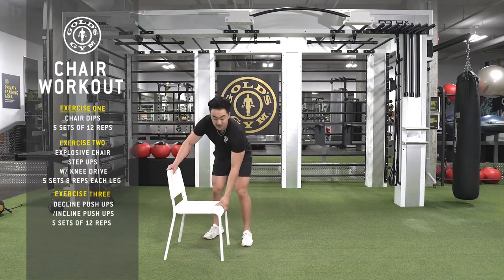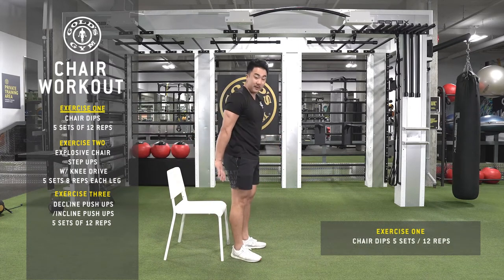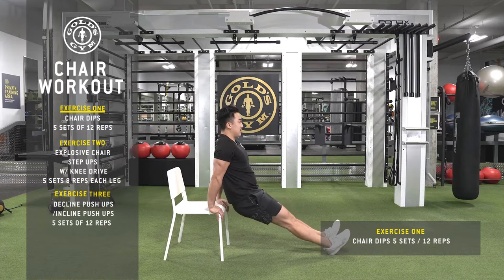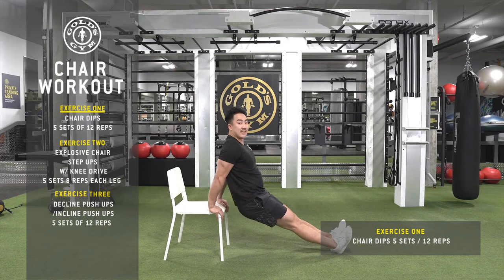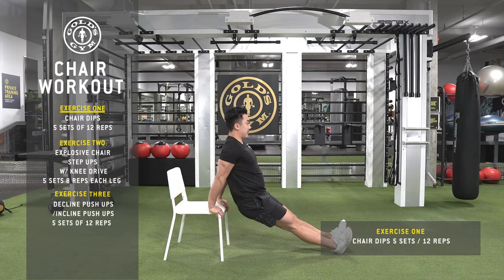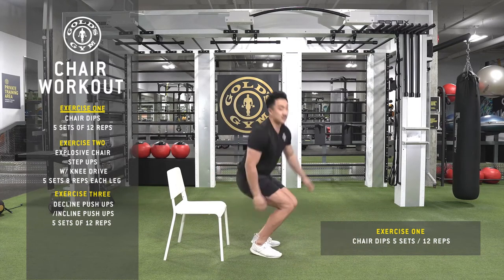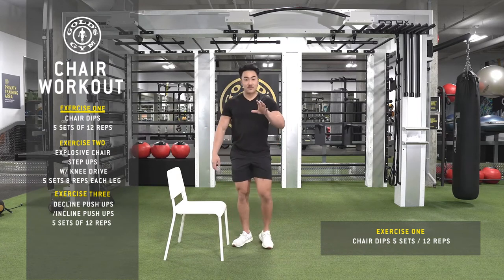Alright, so the first one — dips. I have both my hands on the chair, on the back of the chair. My feet forward, chest up, coming down and up. My elbows are at a 90 degree angle at the bottom, and my core is nice and tight. We're going to be doing 12 reps, five sets.